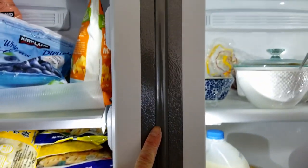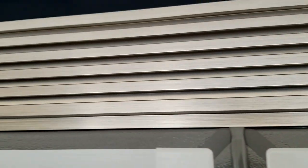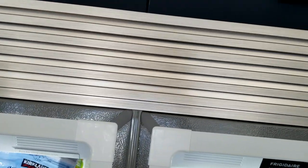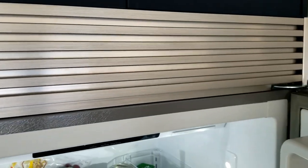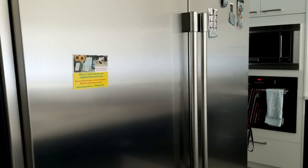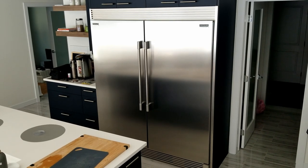This is actually a cover — there's nothing behind it, it just joins them together. This fridge is definitely worth it; it's the best bang for the buck.